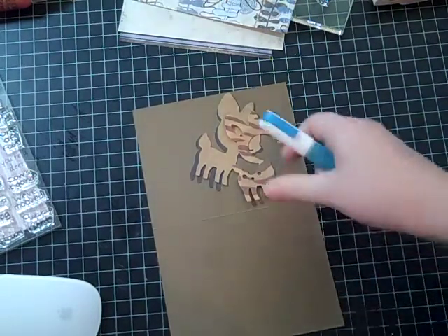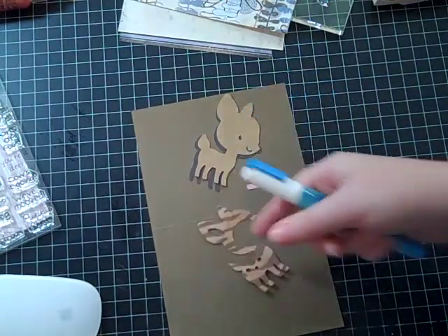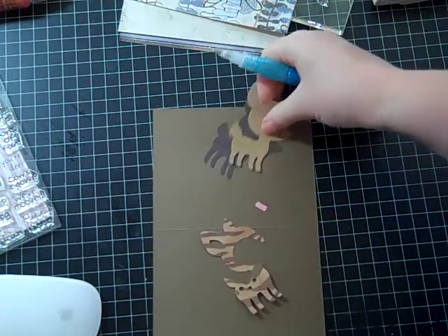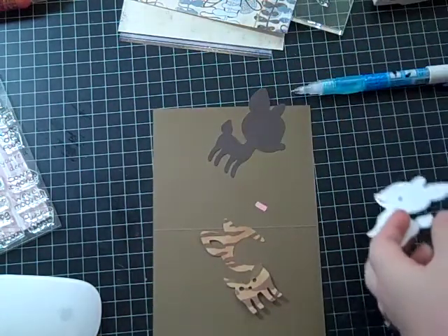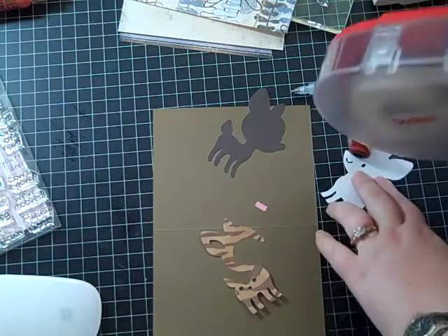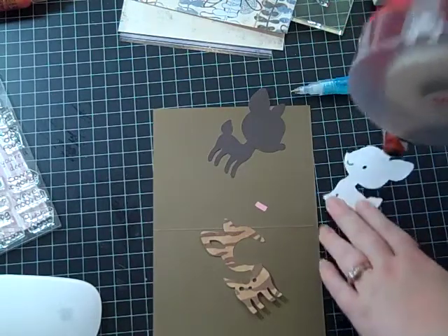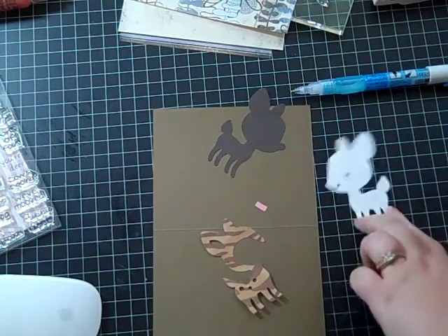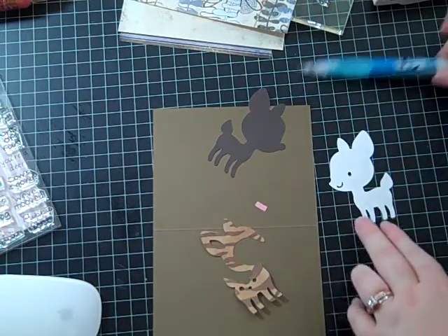I wanted to give him some cool fur, but I think this is going to turn out... I don't know. I don't have any faith in this card right now. I've been kind of hemming and hawing on what I want to do, and it's just not working out.